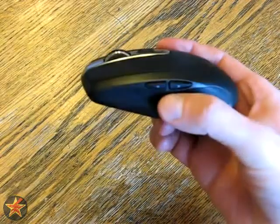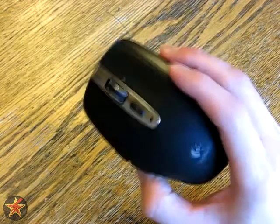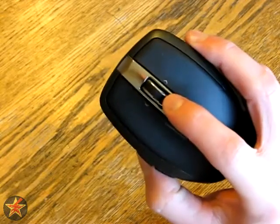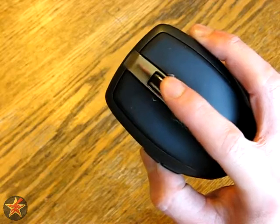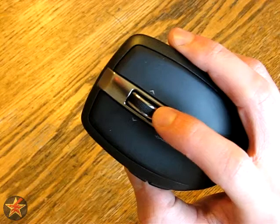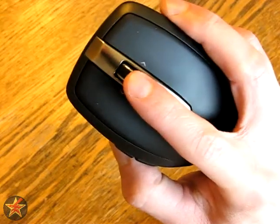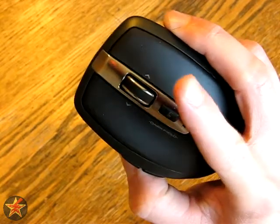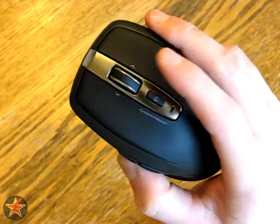It has two forward and back buttons on the side, left click, right click, and a programmable button. It has a scroll wheel that both scrolls and does side-to-side scrolling. It also has what they call ultra-fast scrolling. Right now it's clicked in so you get a slightly slower progression. If you push it down you get ultra-fast scrolling, which I'll show you a little later.